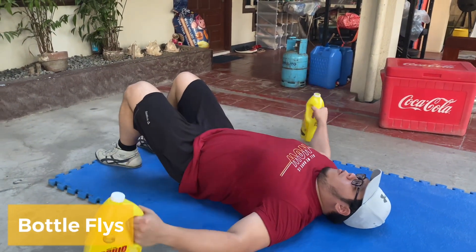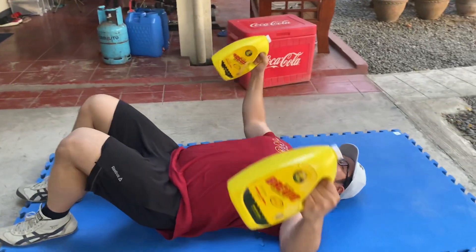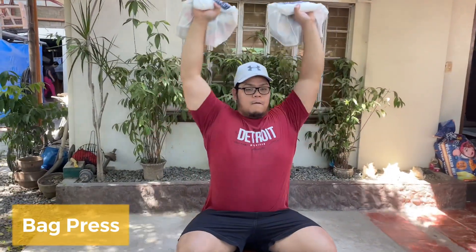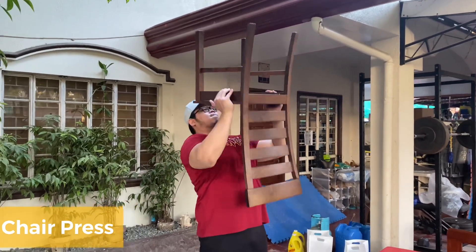Dito, pwede din kayo gumamit ng water bottle. Basta make sure nyo lang na tightly closed yung takip kung ayaw nyo maligo habang nagwo-workout. For the shoulders, gagamit tayo ulit ng bag para imimic yung shoulder press movement. Pwede nyo rin gamitin yung eco bag for side raises. Susunod is itong chair press — mas maganda if gagamit kayo ng may armrest na upuan para may iwasan yung pagtama ng chair sa ulo nyo.